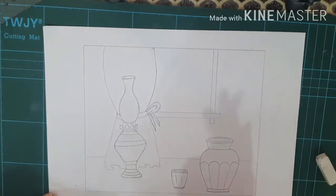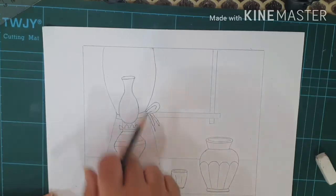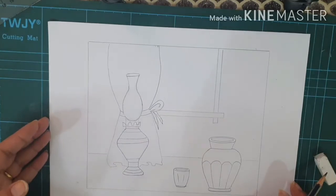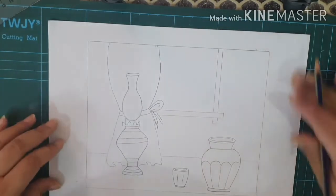We have done the drawing of the pot, glass, lamp, curtain, and the window. Now I'll tell you how to use watercolor pencils.